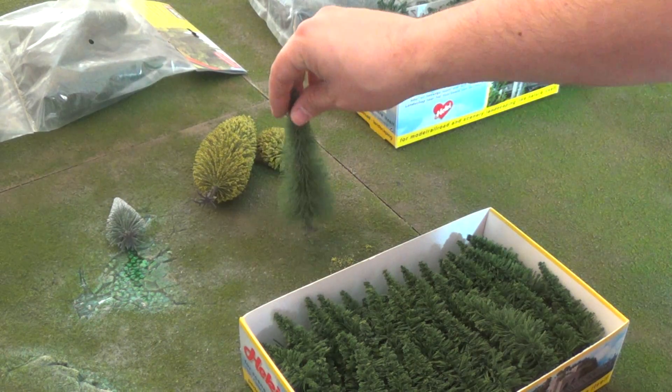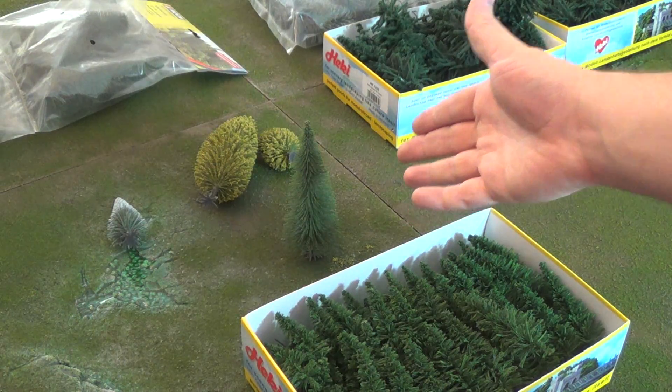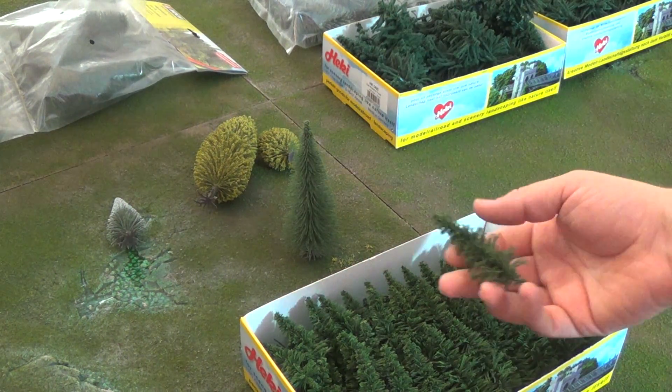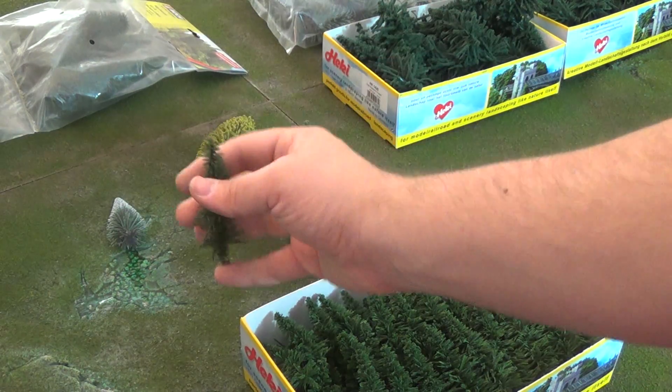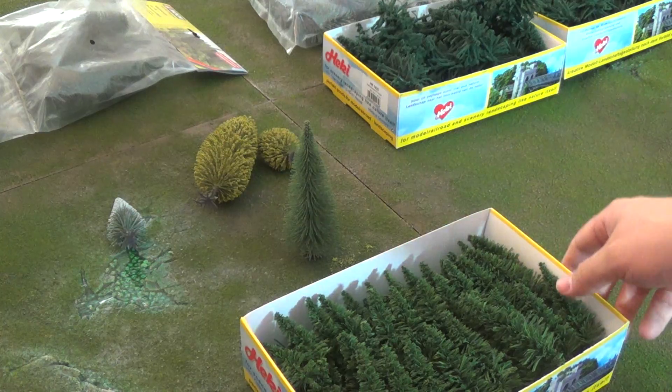You still want the bigger trees because it allows more line-of-sight blocking options so larger models will be hidden. But the smaller ones allow you to stick them in, and you can also put them on terrain pieces in general — like a little tree growing next to a building, something like that.